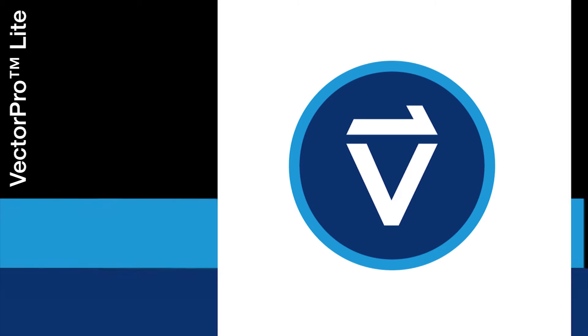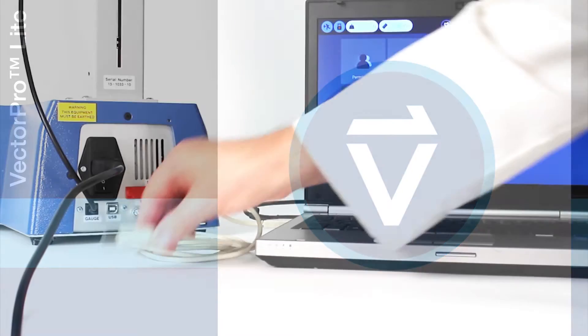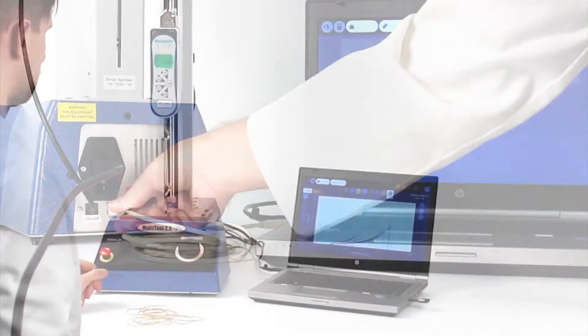Use your Multitest DV with Mechmezim's VectorPro Lite acquisition software to analyse your test data in more depth, enabling you to fully assess your product's test performance.